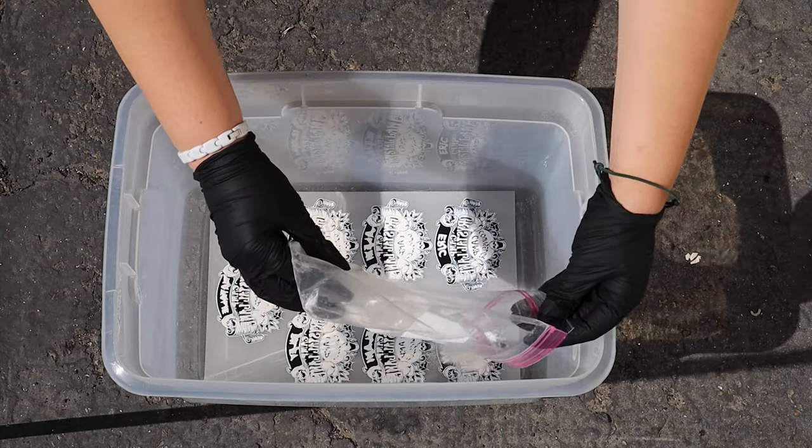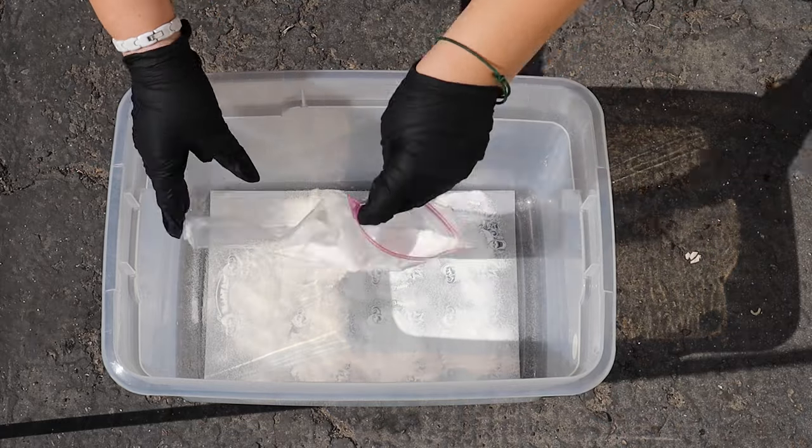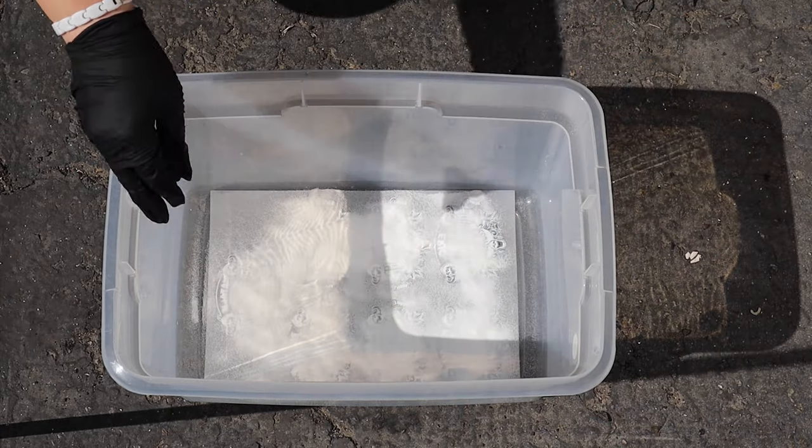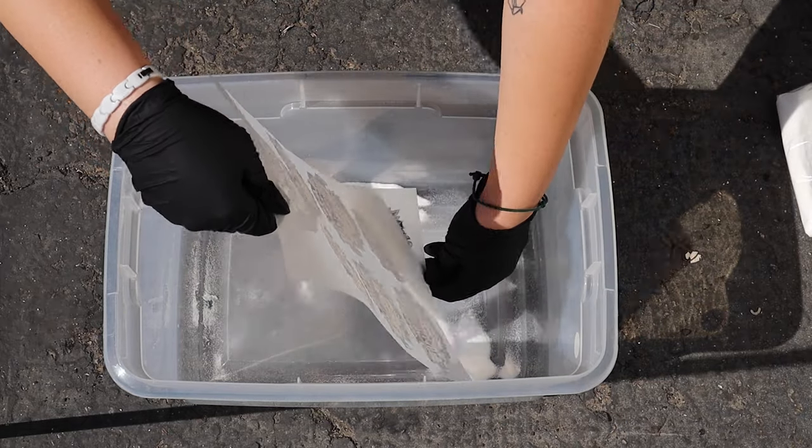And now we're just going to use the leftover adhesive powder from our last project that we printed, and pour those right over the print, making sure that all of them are covered in the powder, and then we're just going to sift it around until every print is completely covered.